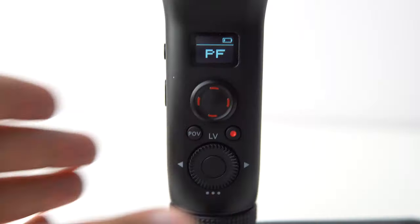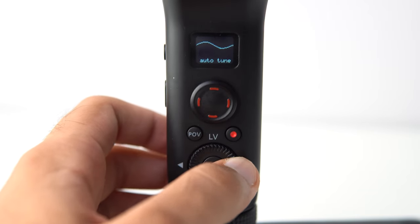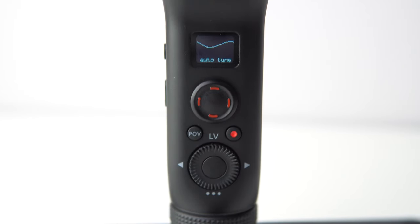Zhiyun actually updated the design of this gimbal so that if you're using a larger camera and large lens setup, you don't actually have to take off the eyepiece when trying to balance it. A feature I found really helpful after balancing the camera is to go into the menu and click on the auto tune function, which matches the best settings for the camera you're using.